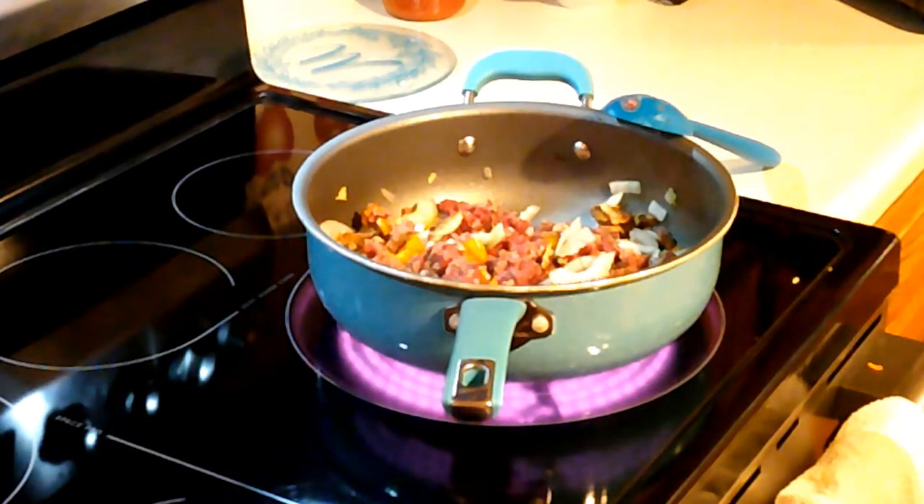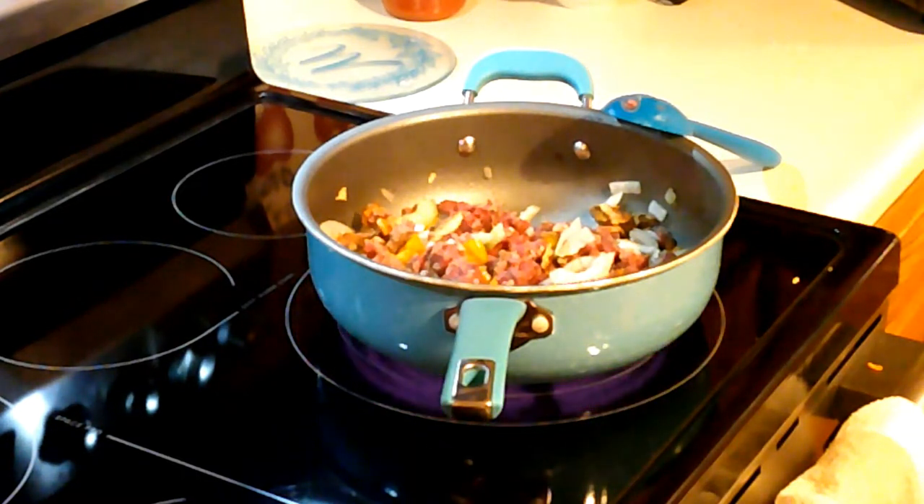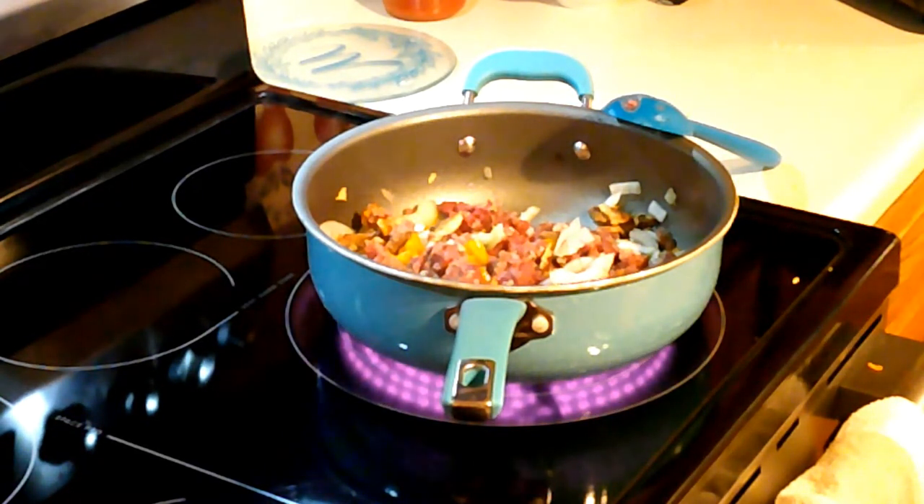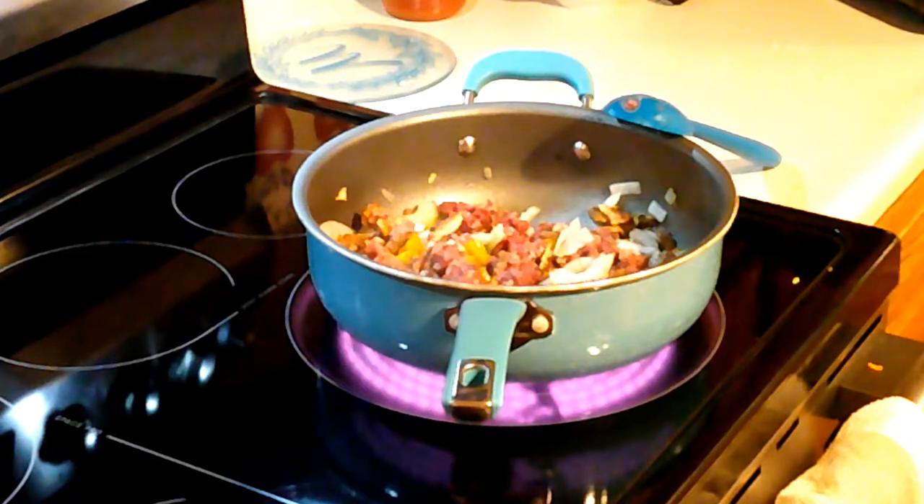I've got the spaghetti squash in the microwave cooking. I'm sautéing venison burger with some mushrooms, onions, and peppers that I have diced up and mixed with the meat. I've found that especially with elk burgers or venison burgers, mixing them with a lot of vegetables keeps them juicier — not nearly as dry to the taste. When the spaghetti squash is finished, I'll show you the final product.